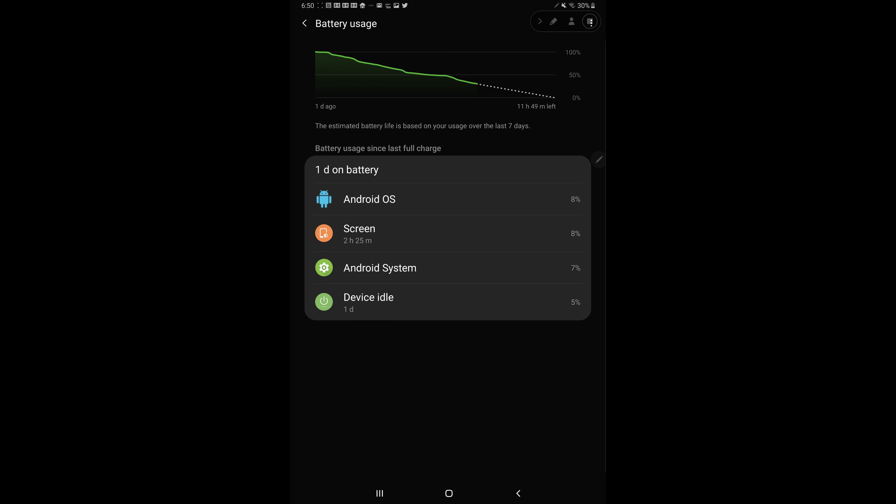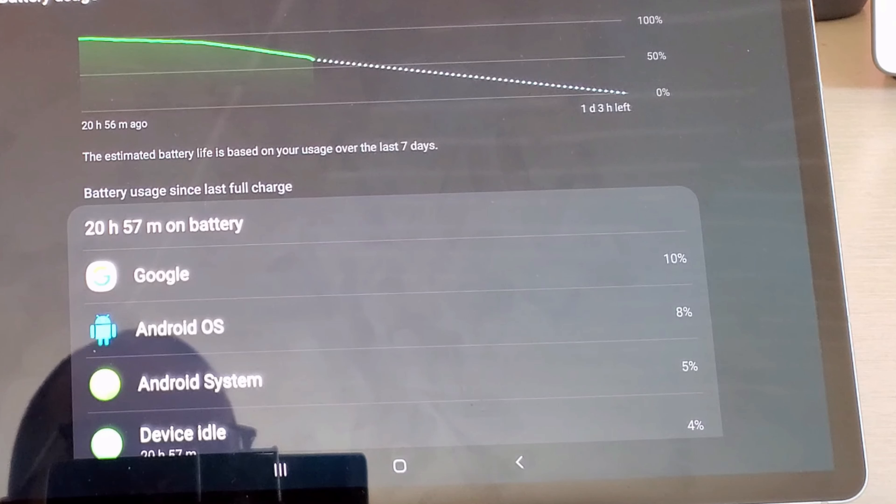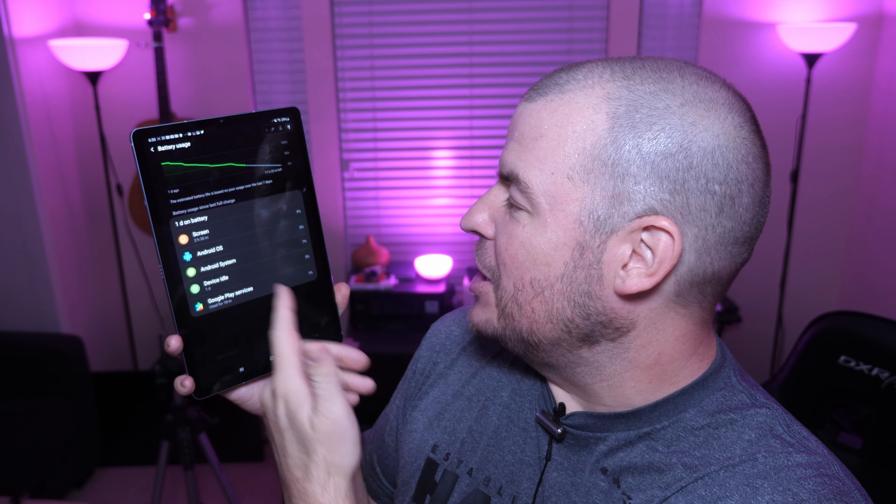Just today as an example, it's been on for over one day on battery — over 24 hours at this point. I've had two hours and 30 minutes of screen-on time and I'm at 29% battery life, which to me is awesome. Previously in my five things I dislike video, I had no screen time and it was at 61% battery life. When I look at battery usage, there's nothing that generally stands out all that much.